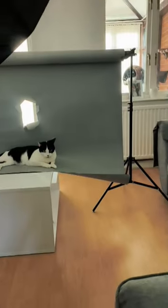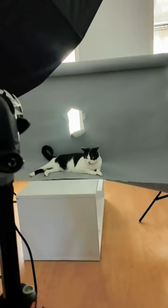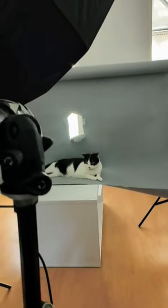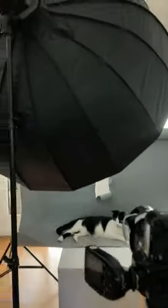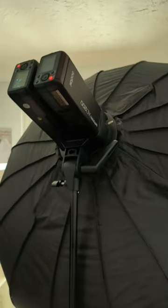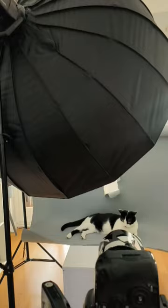Right, so we have one backdrop, one kitty — Dobby wants to model already but needs to be on the other side of the paper. The camera is set up with a remote control, and I've got two Godox AD200 in a 105 centimeter octabox.